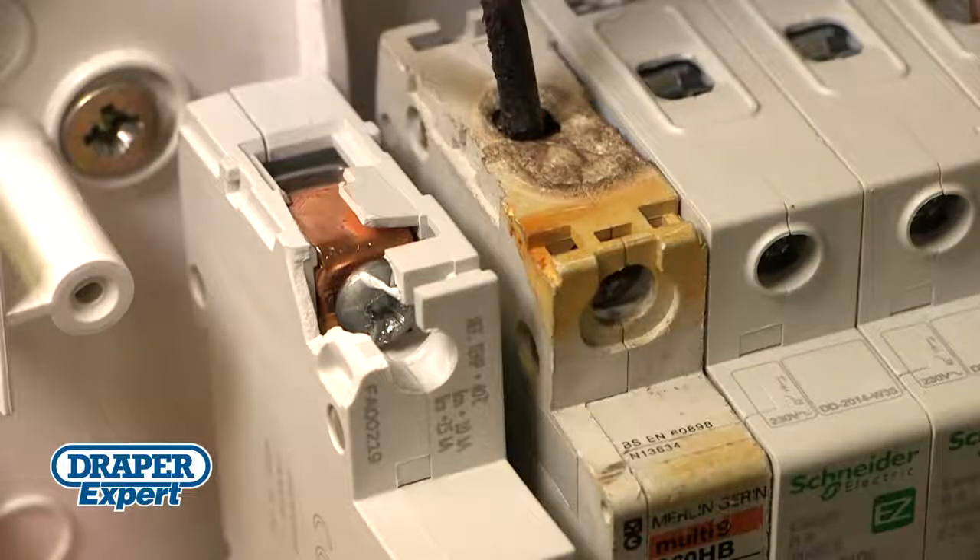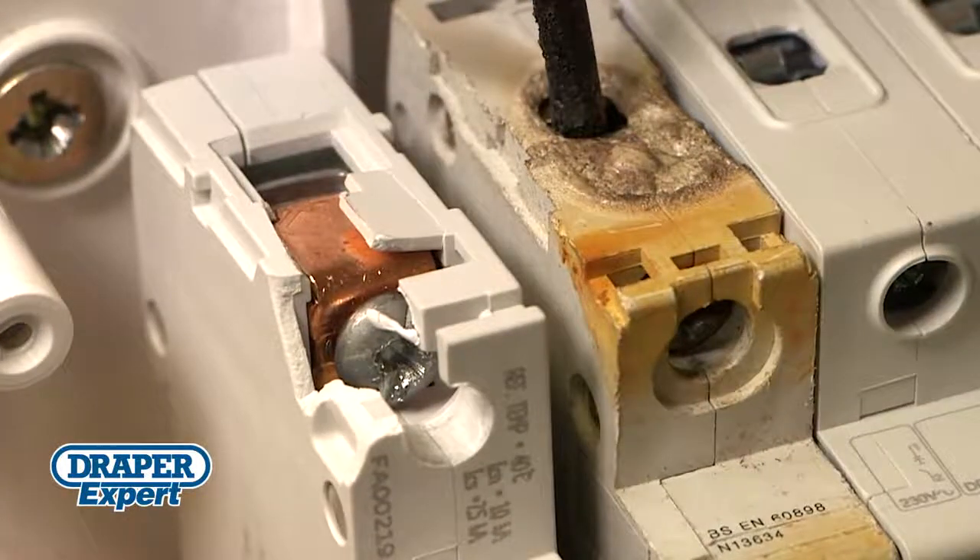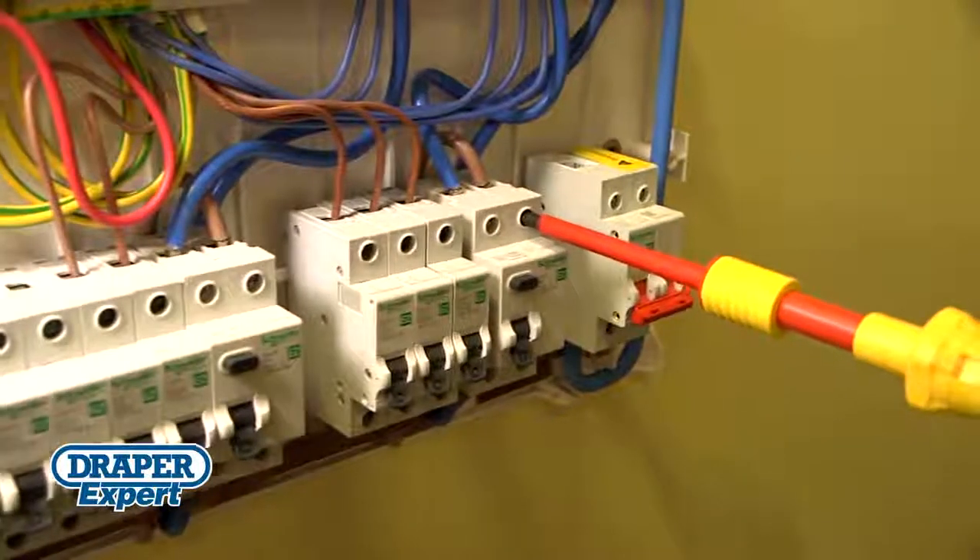It also stops you under or over-tightening terminal screws that could lead to arcing circuits, hot spots and damaged terminals. Precision torque control on switchgear and consumer units is essential.